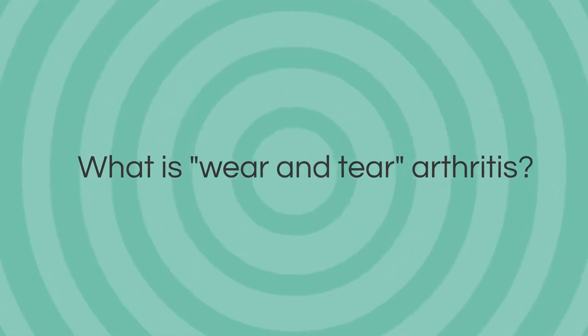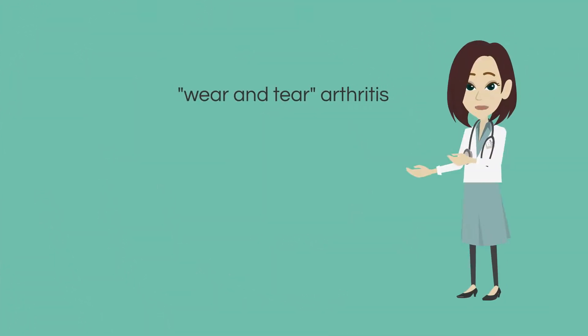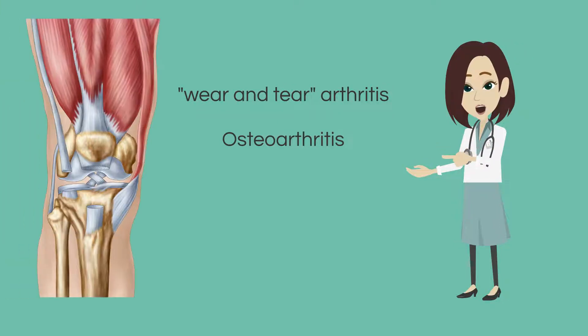What is wear and tear arthritis? Wear and tear arthritis, also known as osteoarthritis, is a degenerative joint disease.